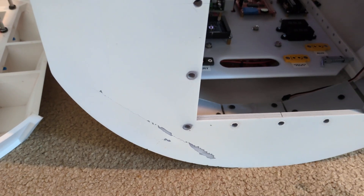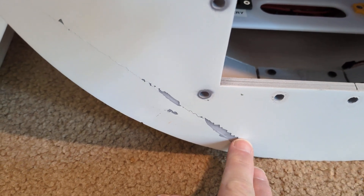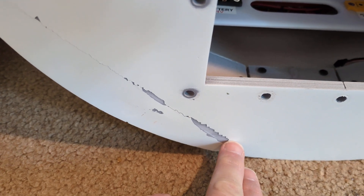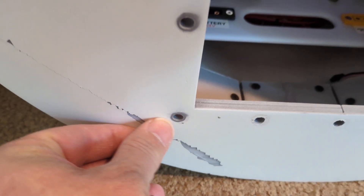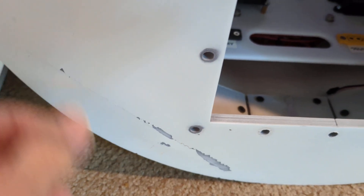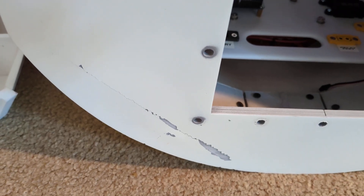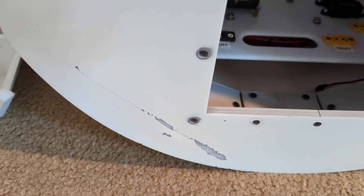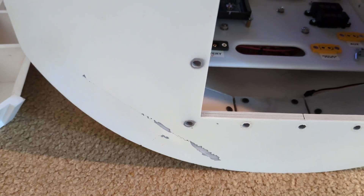At this point the only thing I can think of, apart from printing a new body, is to get a dremel with maybe a sanding drum or something on it and just tear this entire area open and fill it with epoxy. That's about my only idea right now as to how to fix it.